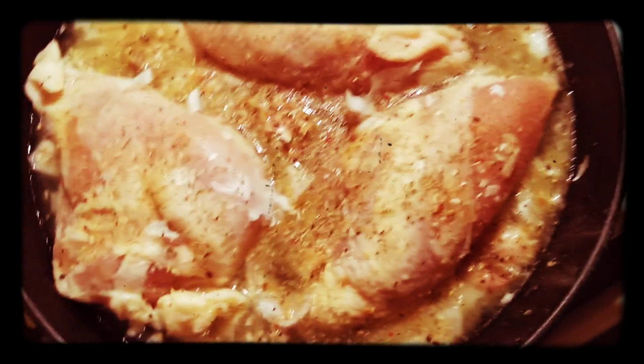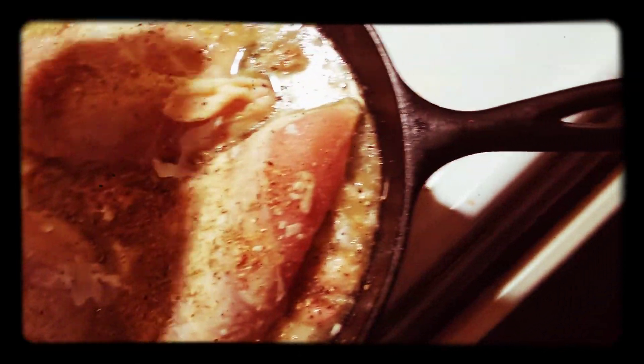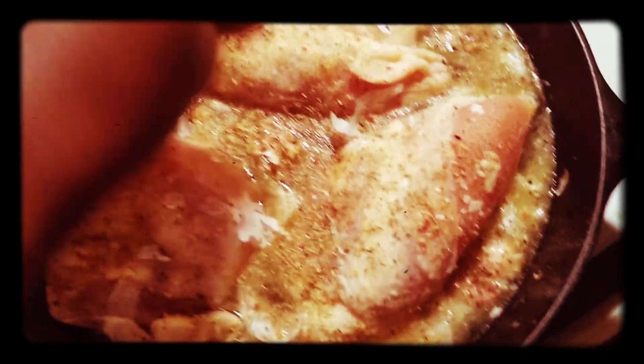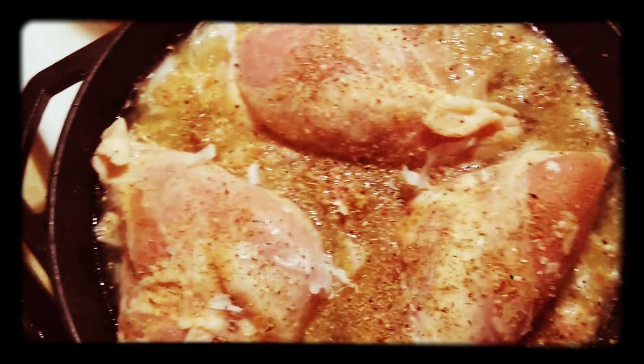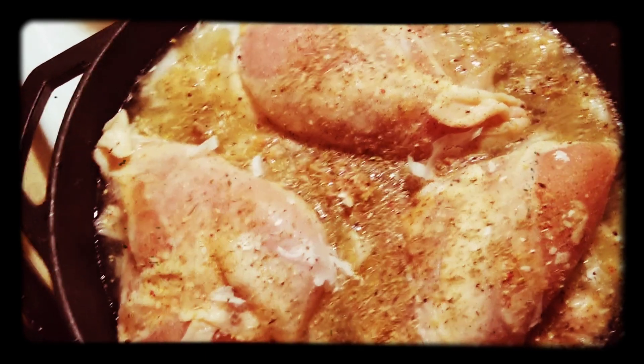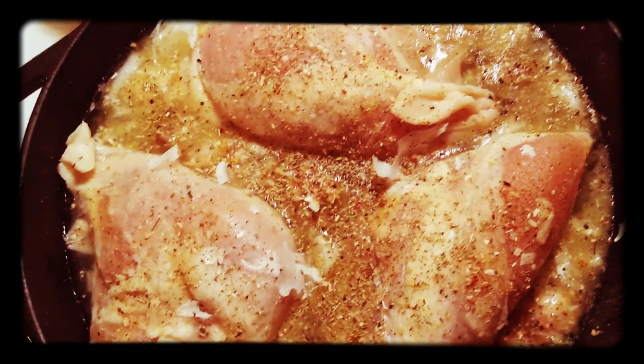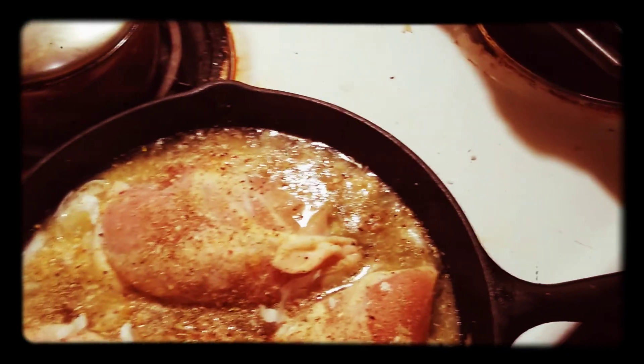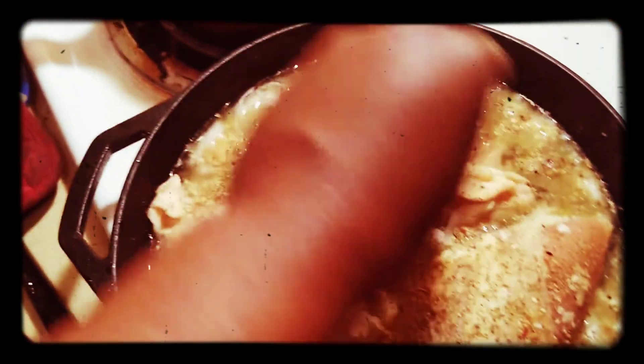The broth is the organic, free-range broth. I think I'll just use a little bit more on top of the chicken. These are split chicken breasts, by the way, with the skin left on. Mad flavor.